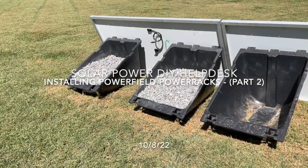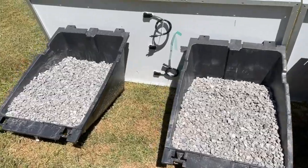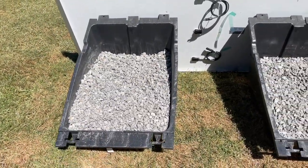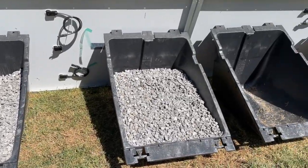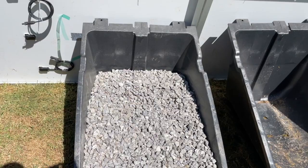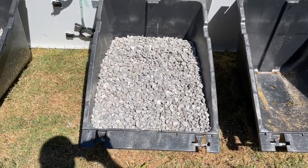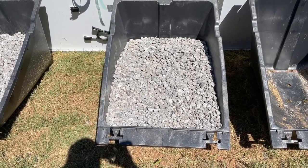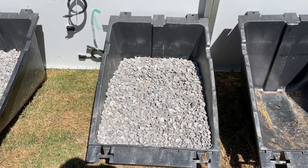Good day, this is Todd at NC Solar Electric. I got two buckets filled. These are Powerfield Power Racks and they're ballasted up to about 450 pounds, 14 inches deep, of number 56 gravel. You can use crushed rock or stone dust, but you can also put the rock under it to help level them.